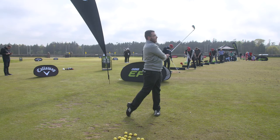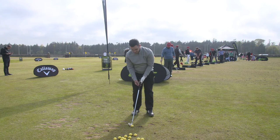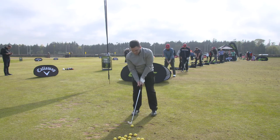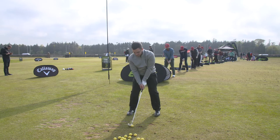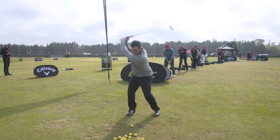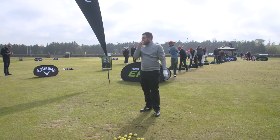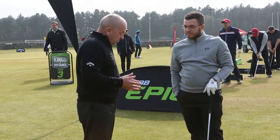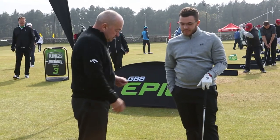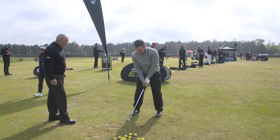Okay, good. Good man. So here's what I'm seeing. I can move in so quickly because this really is a simple one. What you're doing is you're setting yourself up — take your address, we don't need a ball — you're setting yourself up to fail.